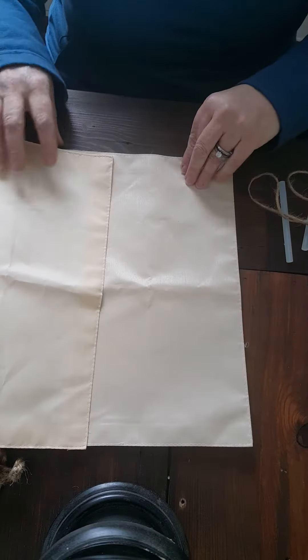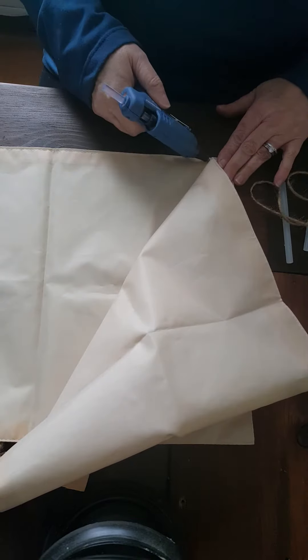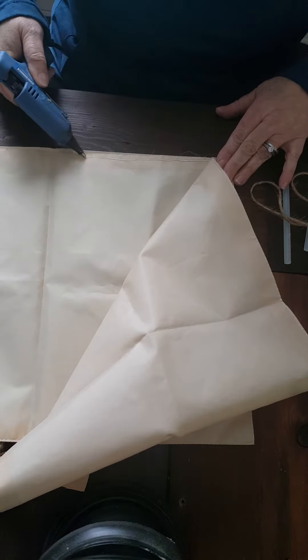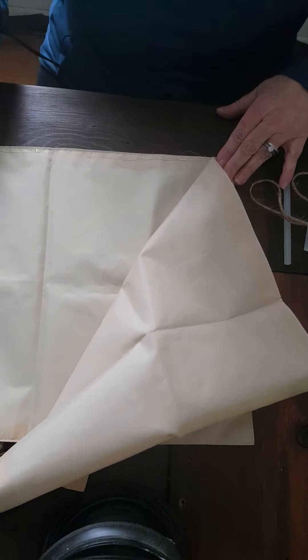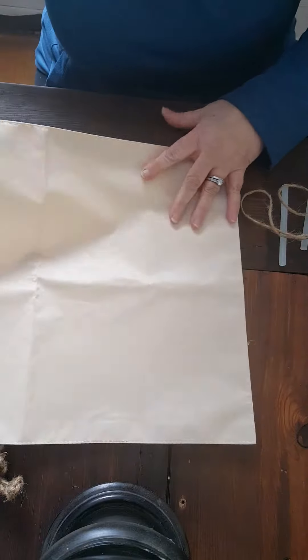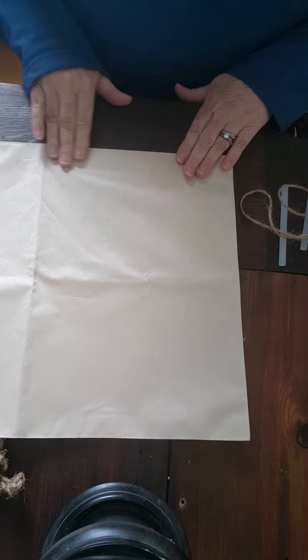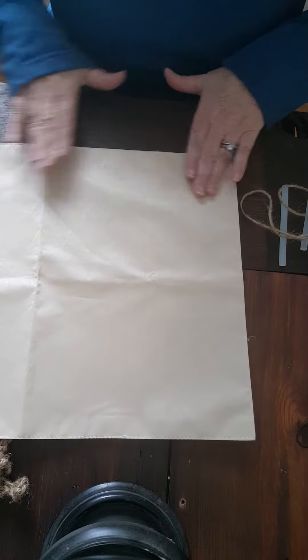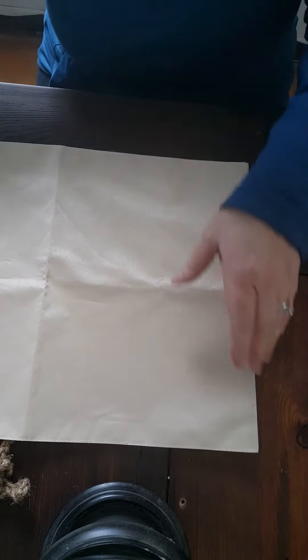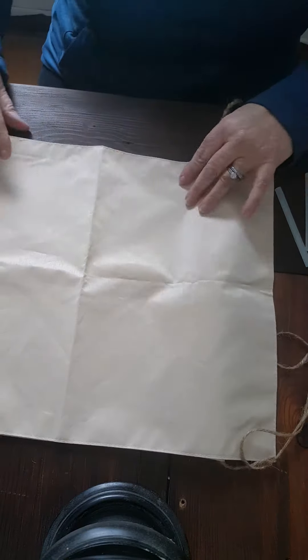Now I'm going to take the sides. You don't have to be real precise with this — I mean, it's not like it's an evening bag or something, it just holds your glue guns. So I'm going to turn around this way and do this side.